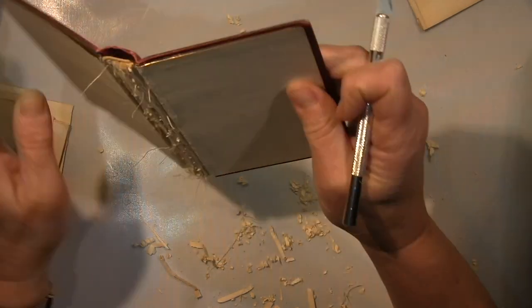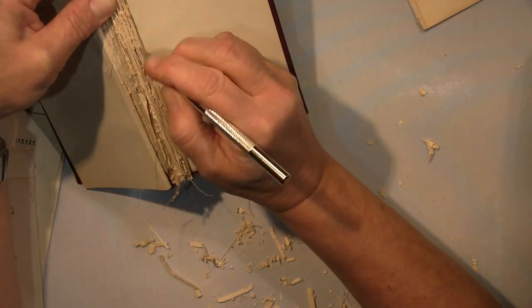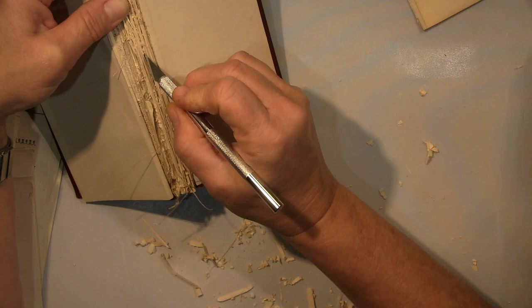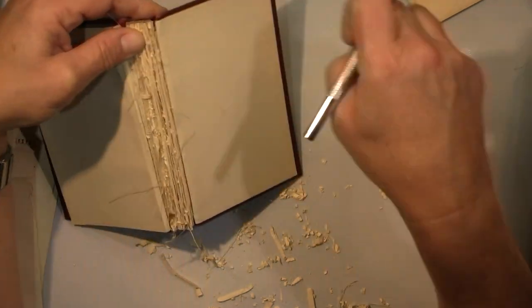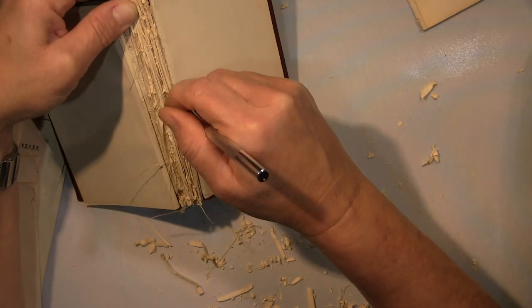Nothing from this book will be thrown away. The pages with the poems I will use later in various collages, in my journal and so on.